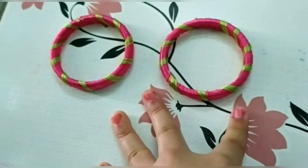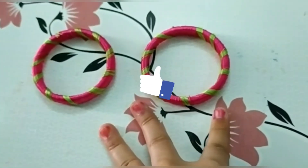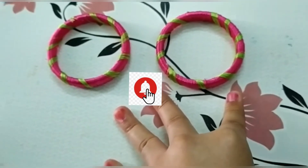So guys, this was my today's video. If you like my video, please like, subscribe to my channel and press the bell icon. Thanks a lot, bye bye.